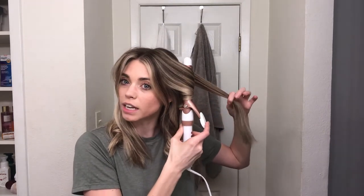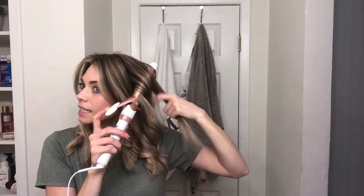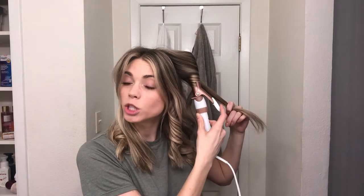Remember, always do vertical sections. I probably should have said this at the beginning, but I always curl away from my face — I never alternate. I just don't like that look on me personally. If you like that, you do you. At the top layer I leave a little bit more out than I did on the bottom, just so it's not too uniform or too perfect.